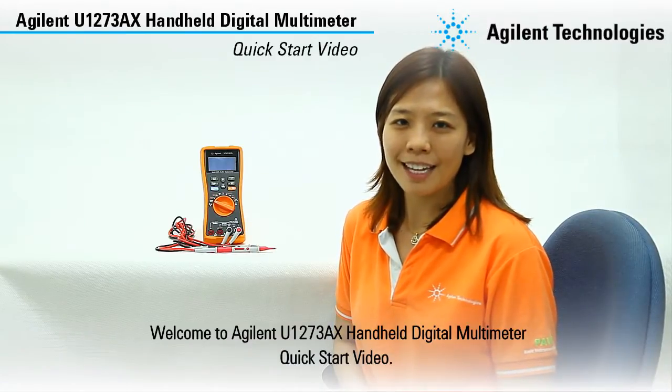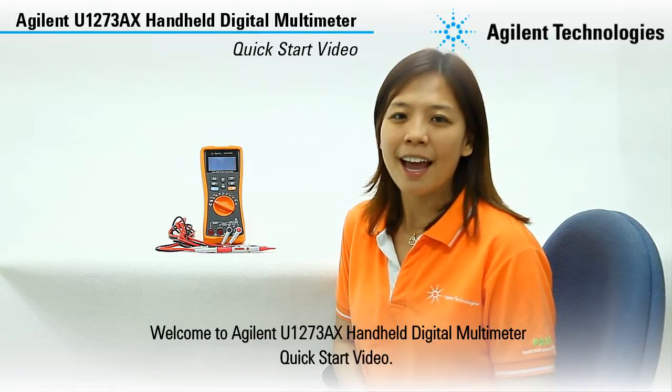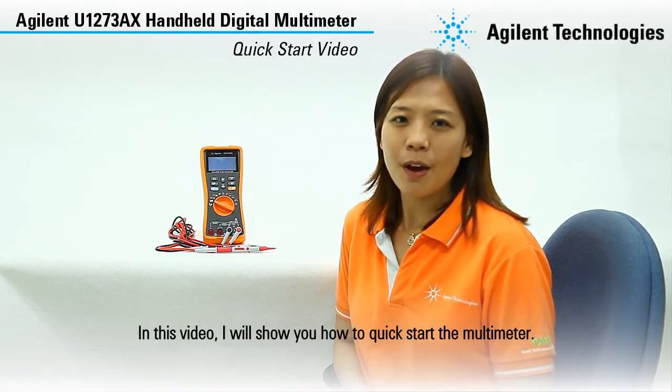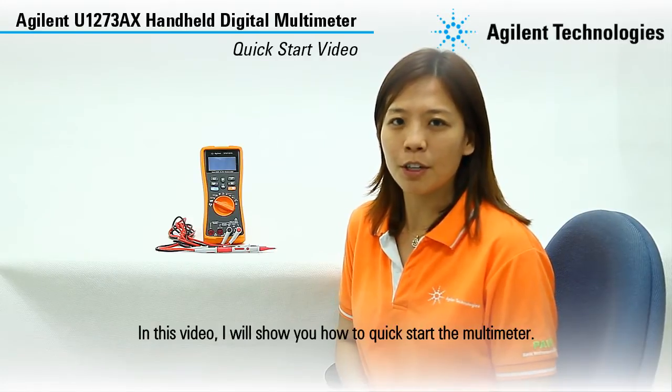Hi, welcome to the Agilent U1273AX handheld digital multimeter quick start video. In this video, I will show you how to quick start the multimeter.